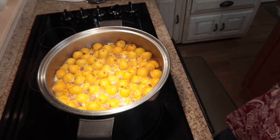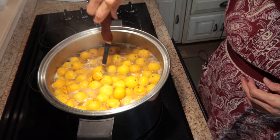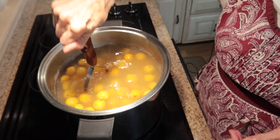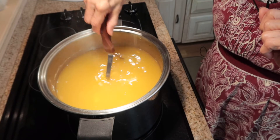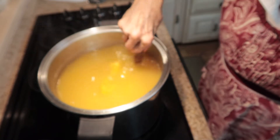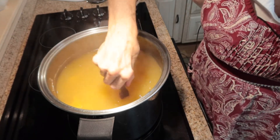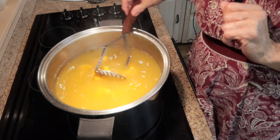My dates have been cooking for about an hour to an hour and a half, so I'm going to turn the heat off and mash them down. You can see the water getting more opaque as I mash because it's pressing the juice out. I'm going to turn the heat back on low and let this simmer since I've pressed the dates and released the juice. Then I'll put a lid on it, let it simmer, turn it off, and let it sit overnight to cool.